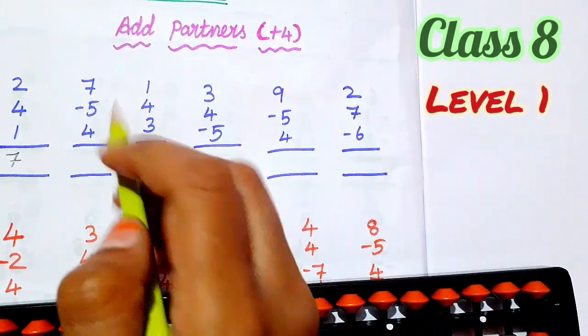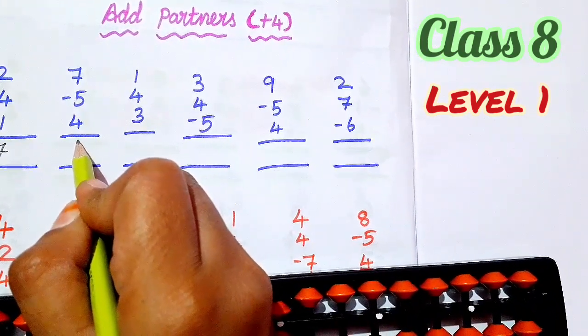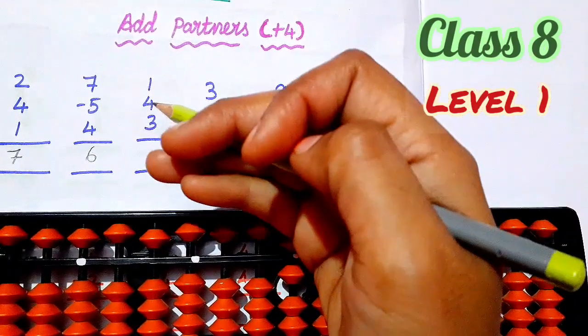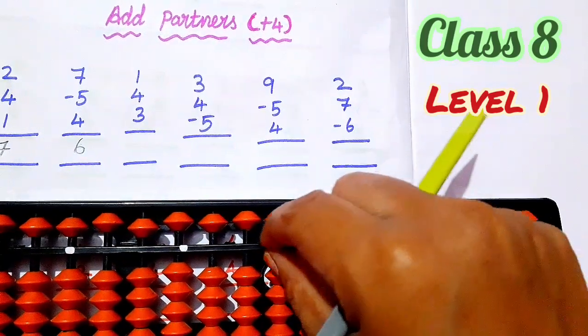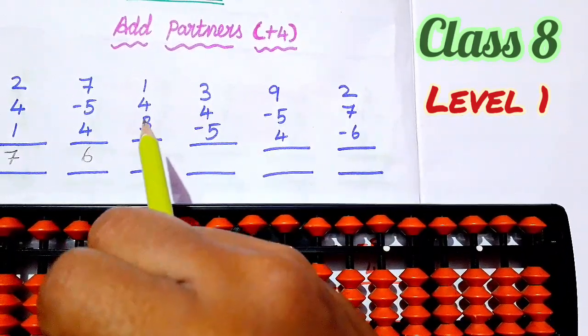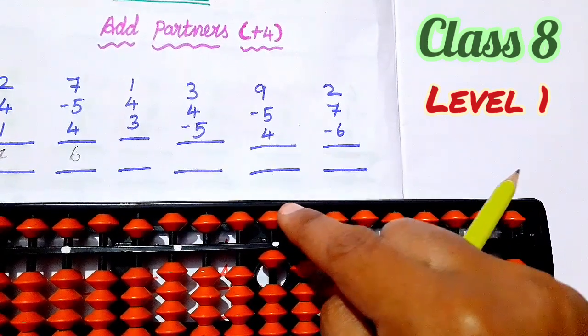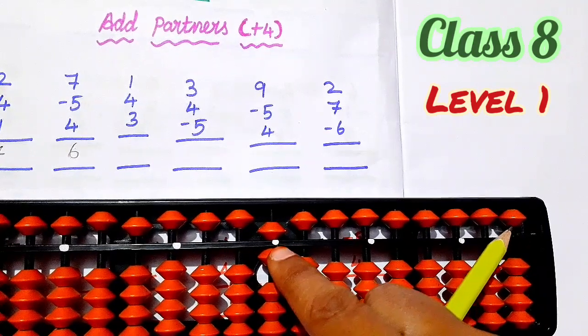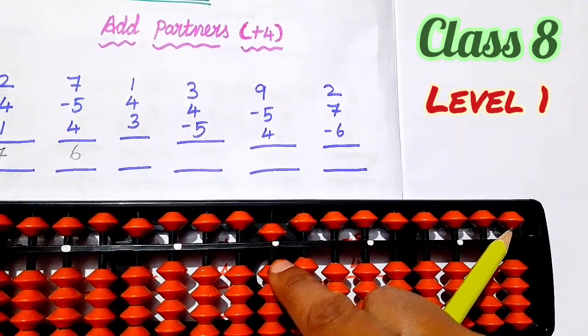Next, third sum. Set 0. Third sum 1. Next, second number 4. So 5, add — plus 4, then add 3. So 1 is 1. So 1 needs 1, when you move it, also you have to move it. Add 3.